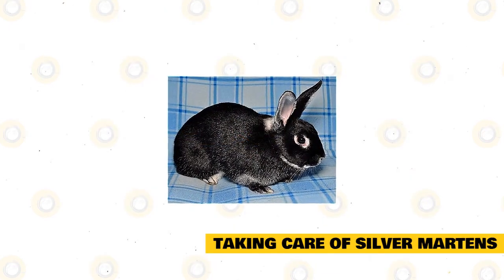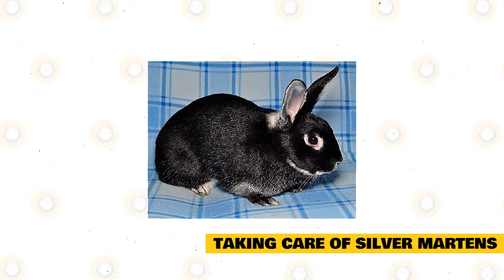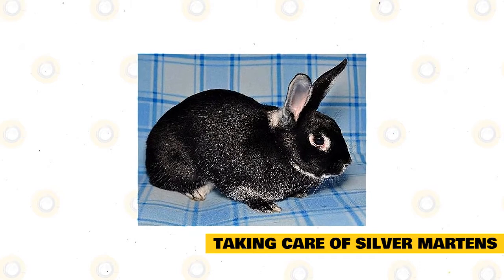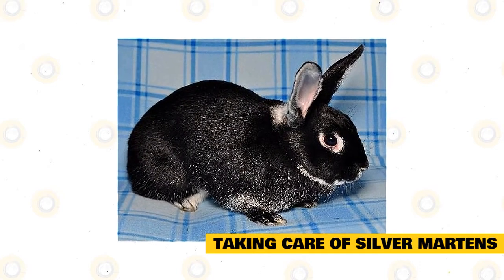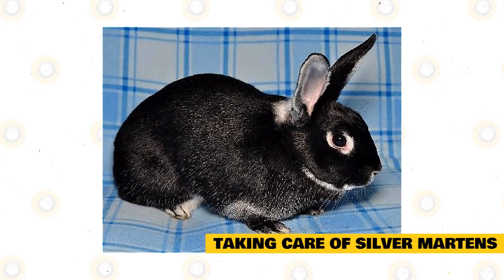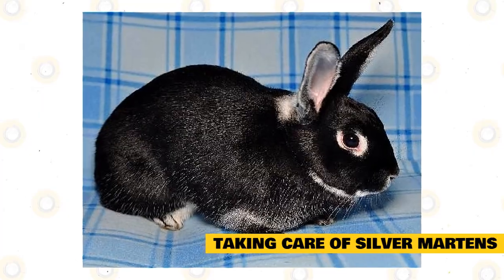Taking care of silver martins: the silver martin is a unique rabbit breed — friendly, calm, and one of the easiest to take care of. Caring for this breed is like other rabbit breeds. You must make sure that your pet eats the right diet, stays and sleeps in a good enclosure, receives proper medical treatment, and lives with some companions.